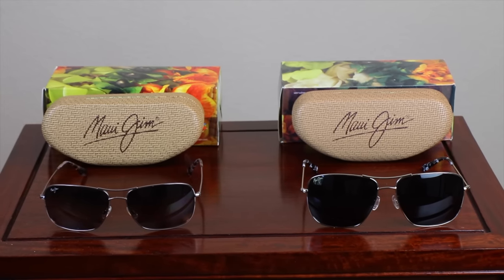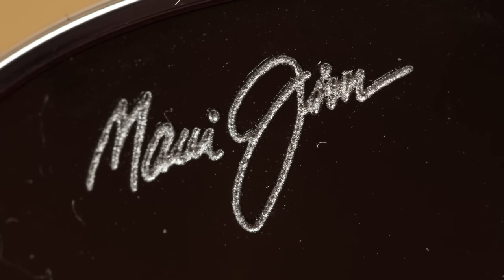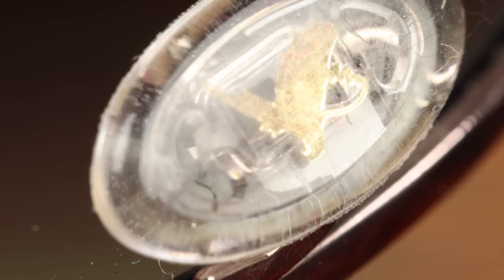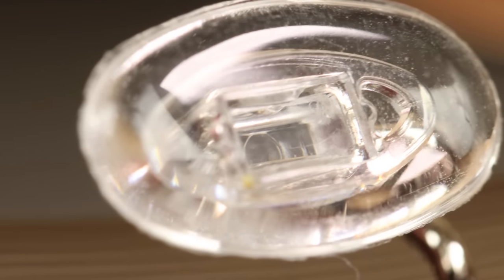Now let's compare the actual sunglasses. The real Maui Jim logo on the lens is silver and etched or painted into the lens. On the fake, it's a gold material, not etched at all — just very simple and flat. On the nose rest of a real pair, you'll see Maui Jim's bird logo etched into the metal. On the fake, there is no metal logo — just a very simple and basic nose rest.